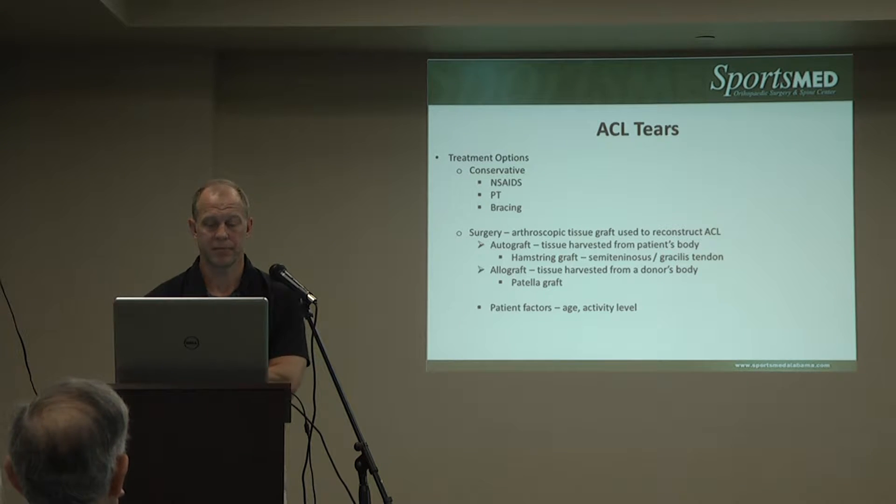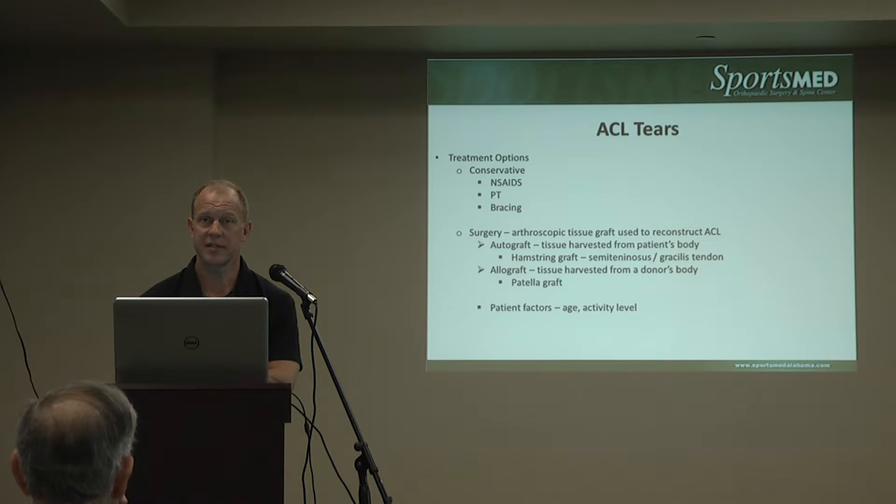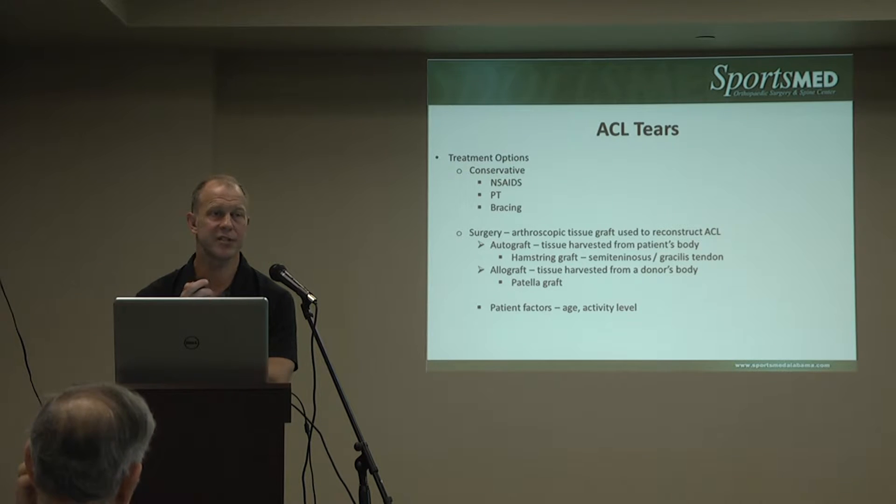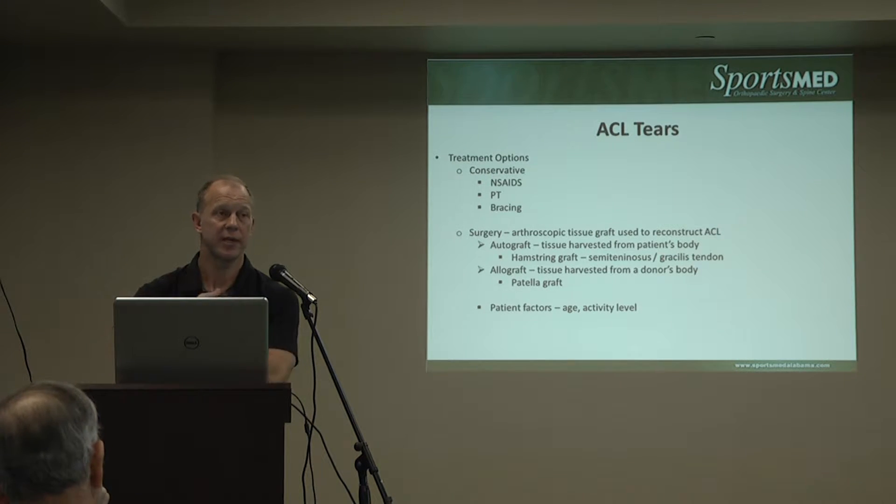There are times — for revision surgery or for a less active adult — where we would use an allograft, which is a donated tendon. These can be adequate grafts. There is some immune reaction around the graft, though these are not very vascular tissues, so there's not a large rejection factor like you'd see with a heart or kidney transplant. These can be frozen, bio-cleansed specimens. Sometimes they create a larger bone tunnel due to the reaction around the graft, or slight loosening over time, but they can still be very stable and are less painful since there's no harvest site.